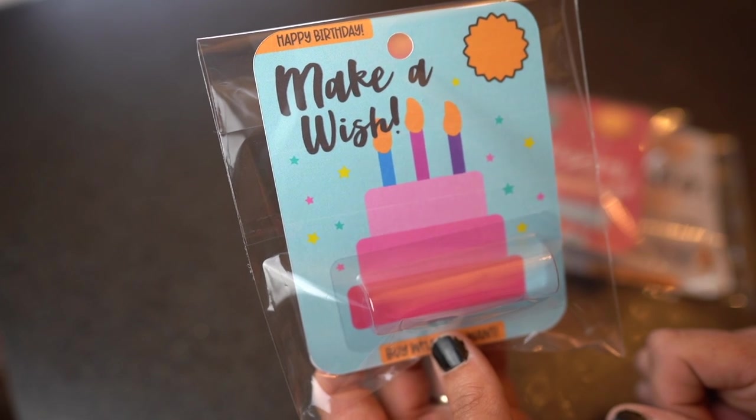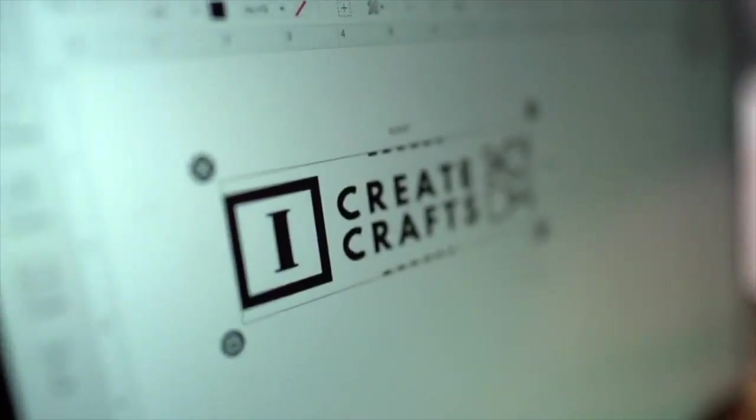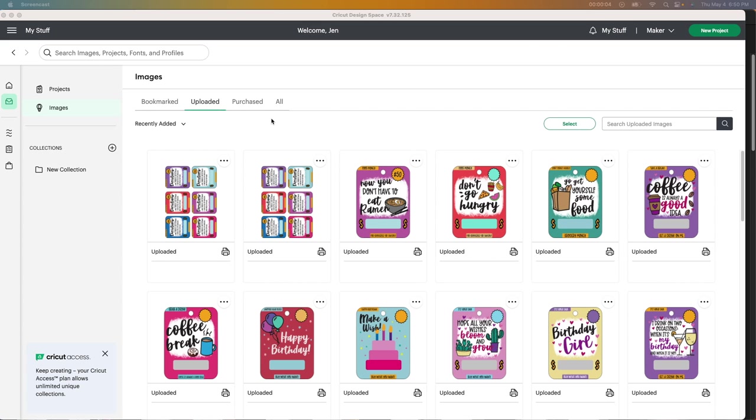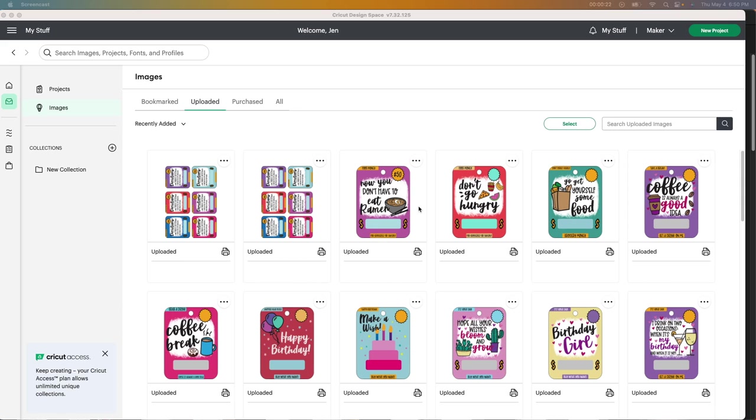Stay tuned for step-by-step instructions and I will share with you everything that I used in this video. I'm so excited for this video tutorial. I'm starting in Design Space and I have a few different designs here that I purchased. I will leave the link down below where I purchased them from and all you gotta do is upload them.